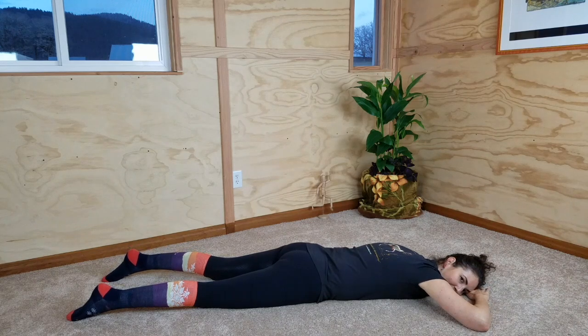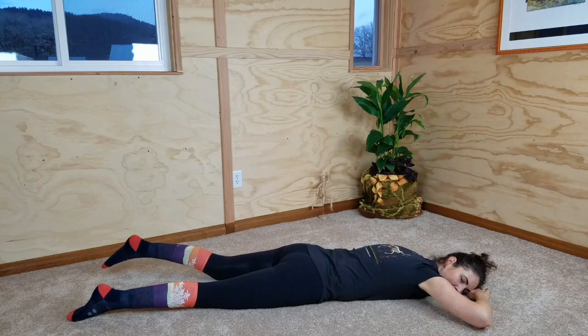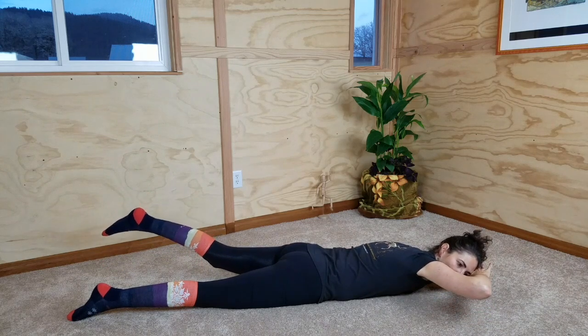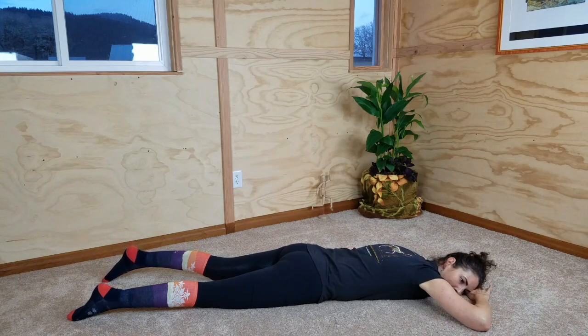Rest, letting all the muscles relax as you melt into the floor. On your next inhale, same thing: head, hand, elbow, shoulder, and opposite leg lift. Then slowly release down to the floor, relaxing into neutral at the bottom. One more time: inhale, lifting your head, hand, opposite leg — slowly lowering all of your lifted parts until you can relax on the floor.